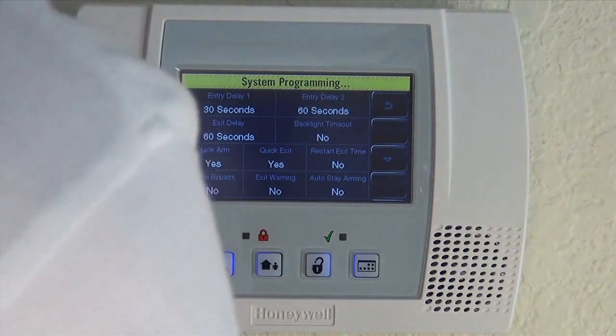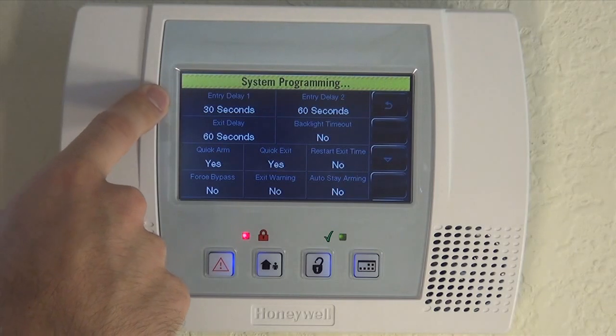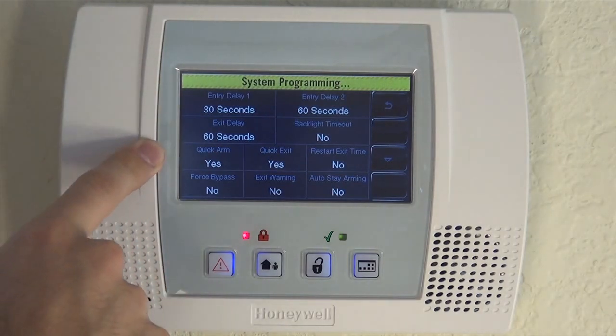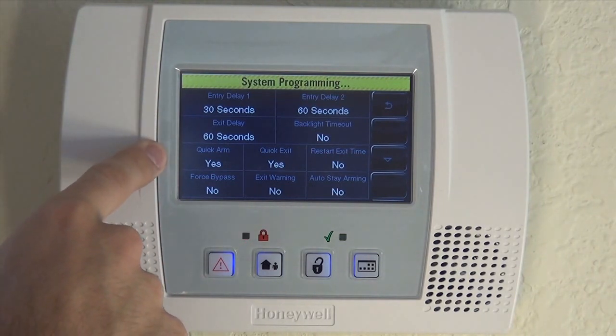And you can see we have our three options for entry and exit: Entry Delay 1, Entry Delay 2, and Exit Delay. By default, they're going to come with 30 seconds to come in and 60 seconds to leave.